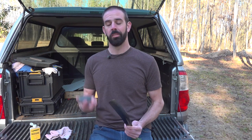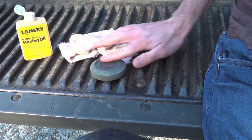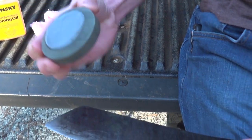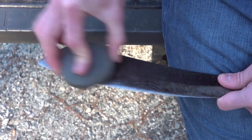Let's switch over and do the fine side and I'll show you how nicely it smooths it up. Put a drop of oil on this bad boy, get that worked into it, and now let's smooth this blade up. You can tell a big difference in the sound between the coarse and the fine.